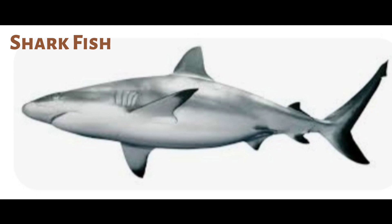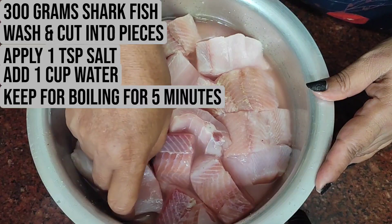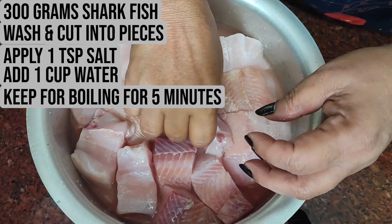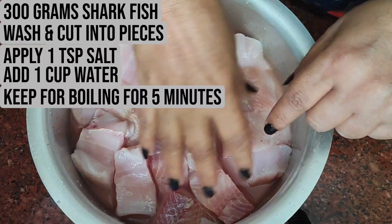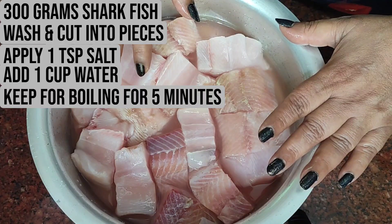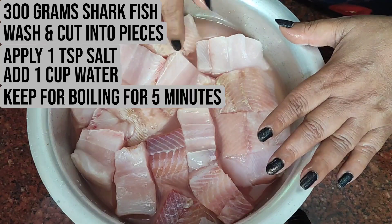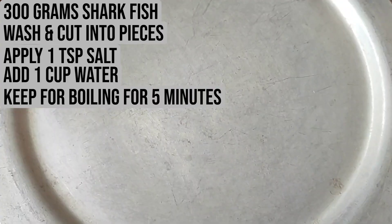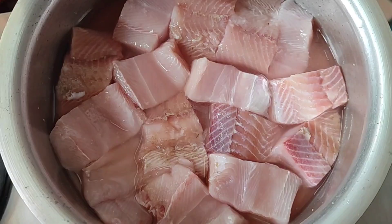For the shark fish cutlets, I've cut them into small pieces. I've added a little bit of water and some salt. Now I'm going to boil for five minutes, then cool it down and make a paste of all these pieces. I've turned the gas on and now I'm going to boil for about five minutes.